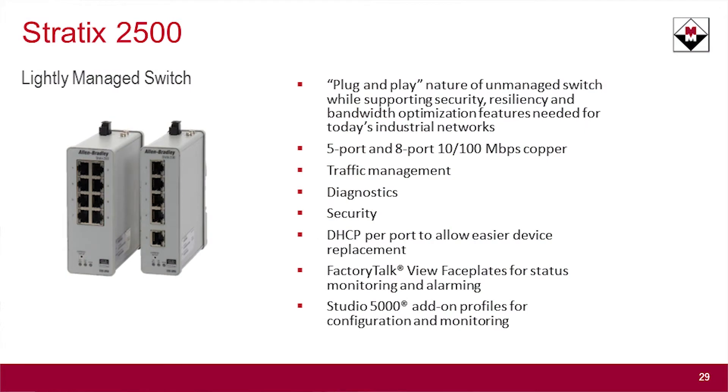You don't need to configure smart ports and things of that nature. You're looking at the lower level of your network, closer down to the devices where you need to support the VLANs you have set up, or your multicast broadcast messaging and things like that. It comes in two flavors — 5-port and 8-port — and it does basic traffic management and diagnostics out of the box.